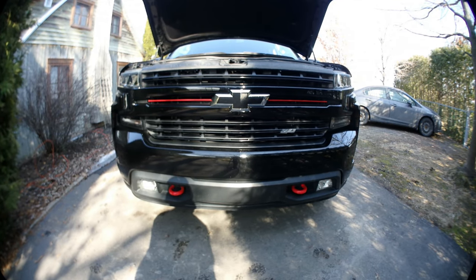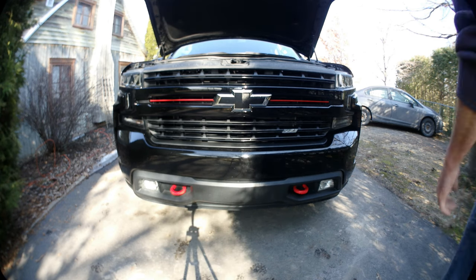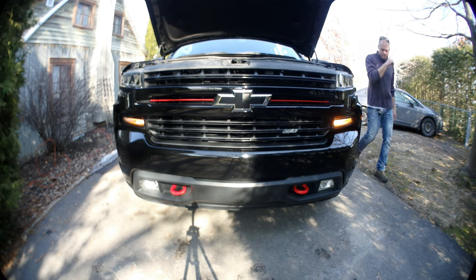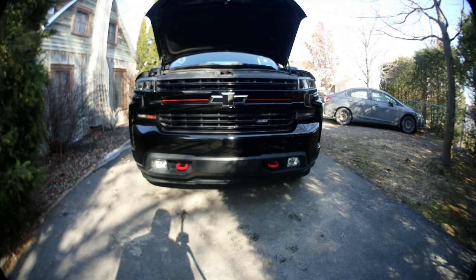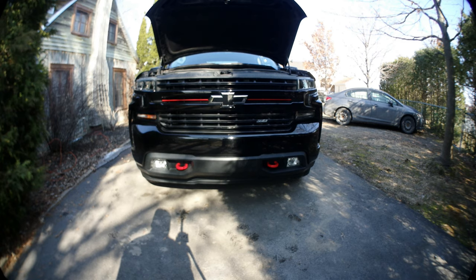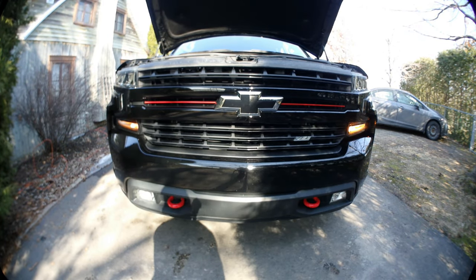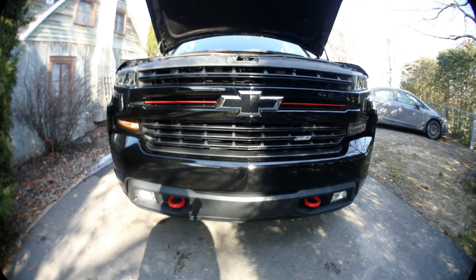Now it's broad day, we are in full sun. I'm going to put the hazard on so you can see the difference between incandescent and LED. As you can see, they are faster and brighter.